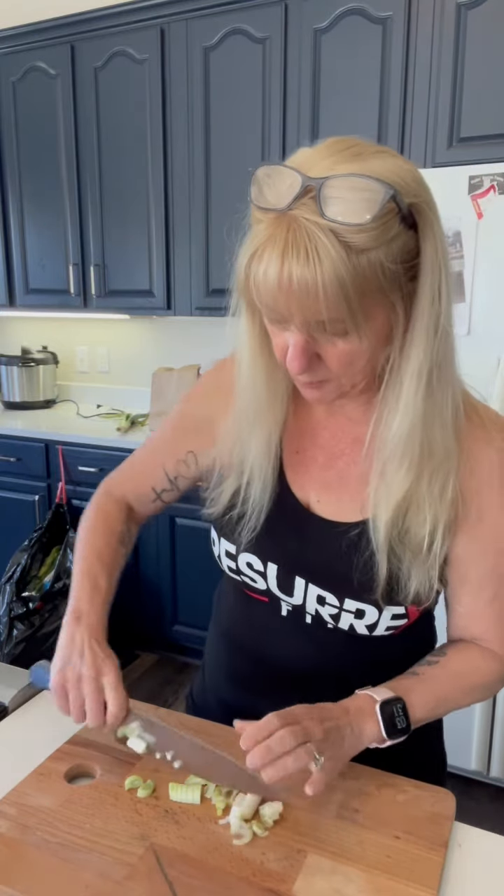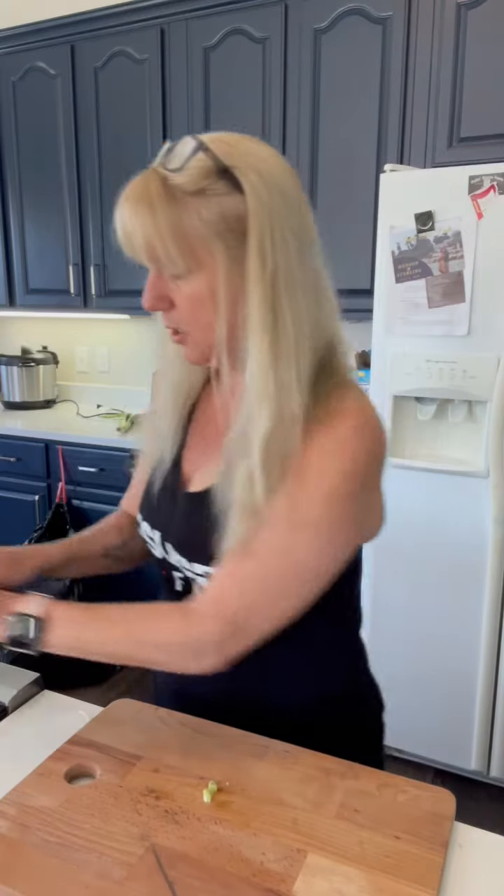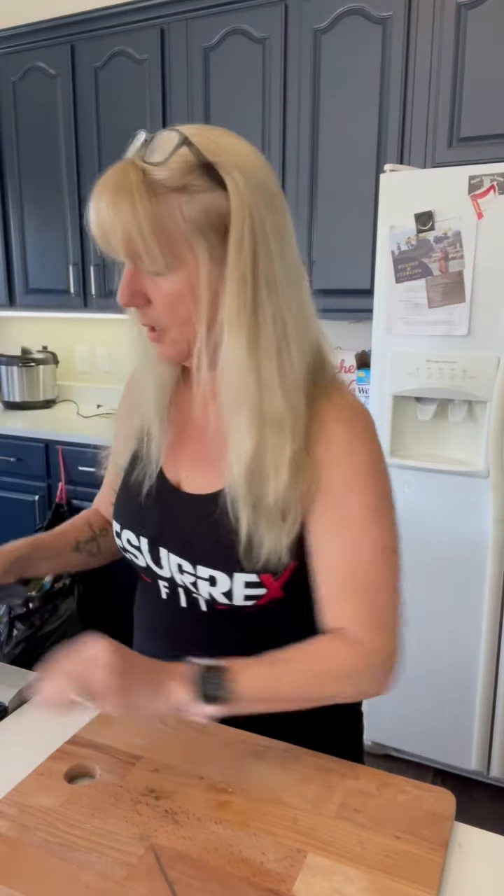I'm just going to turn it and chop this way. We'll get all that into our pot that's heating up. While that is cooking we're going to cook up a little bit of bok choy. I went to the farmers market — this is what they had, this is what I made.